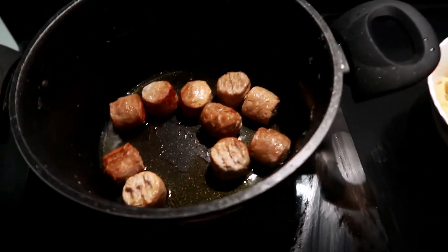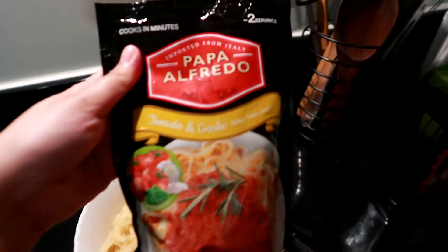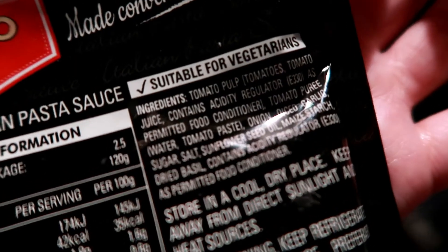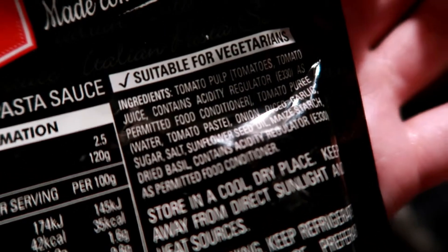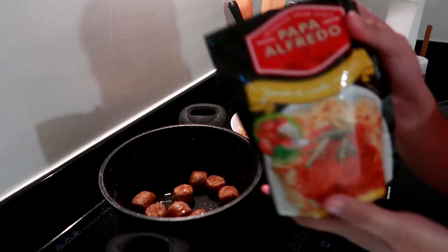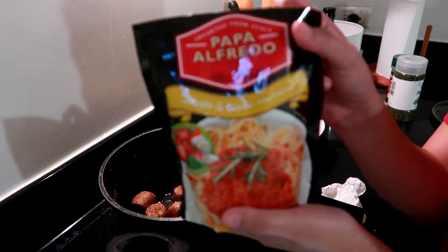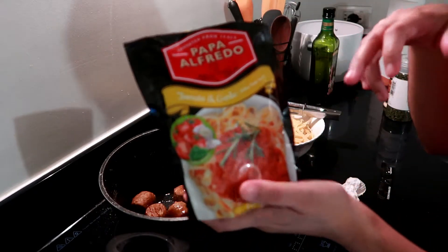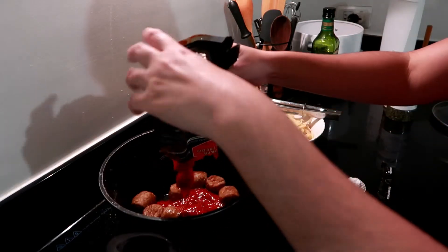So once the meatballs are a bit cooked, I'm going to put in my Papa Alfredo tomato and garlic Italian pasta sauce. This is also suitable for vegetarians. Now time to put in the sauce — this is the tomato and garlic pasta, my Papa Alfredo. I'm just gonna drop it in.